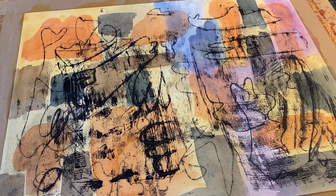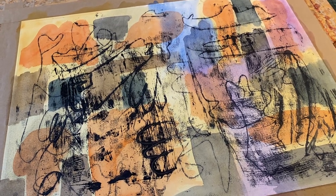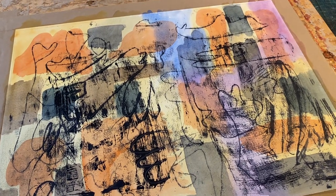Anyway, it's a great surface and I hope you will give it a go. Have a good day, I hope you get to do some art making, and I will see you later!